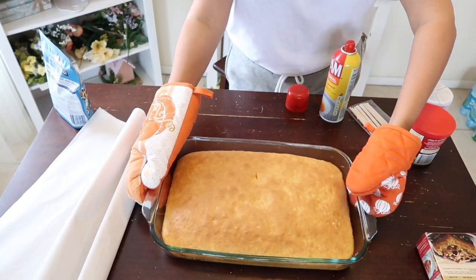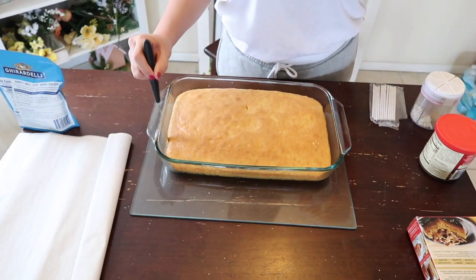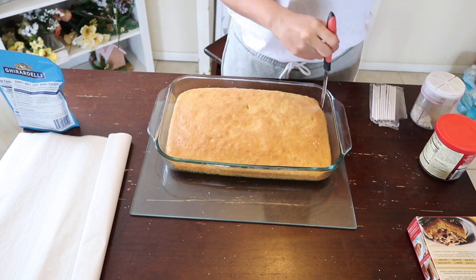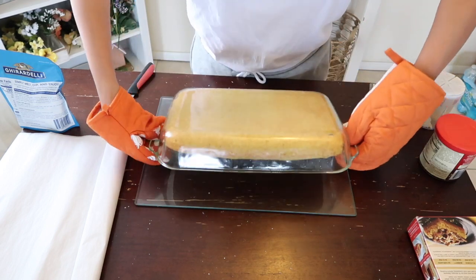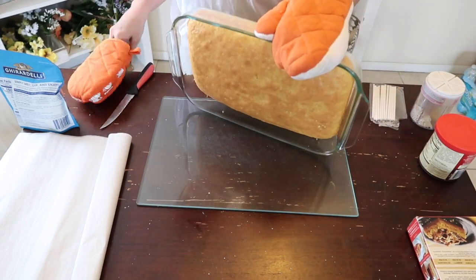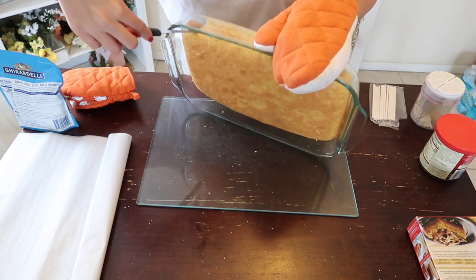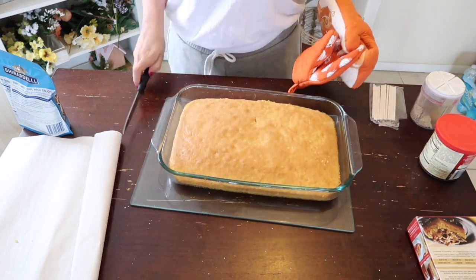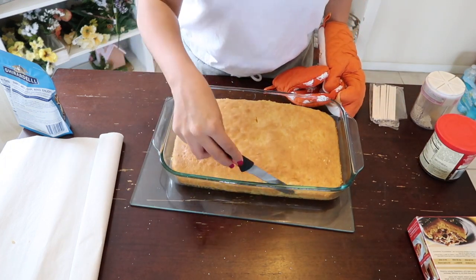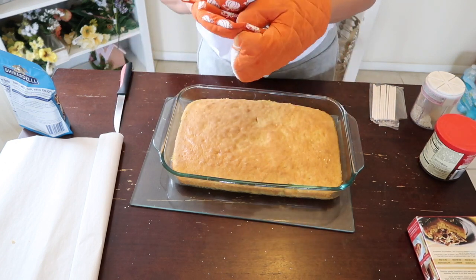There's the cake, all nicely baked. But I didn't put enough spray on the pan, so when I was trying to take it out it kind of got stuck. Cake pops is not an easy process — there's always some trial and error. This is my second time, so definitely grease the pan a little bit more than I did.